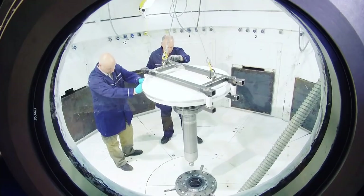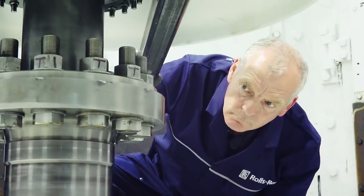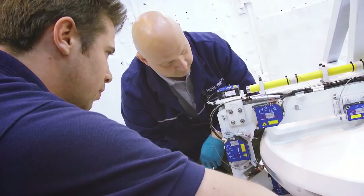We're here at Rolls-Royce today to spin test the wheels to 10,500 rpm. That's the speed they'll be doing on the car when we run it in the desert. The reason we do that is to check that any wheel growth, temperature increase, or vibration is okay, so that when we put it on the car it's safe to run.